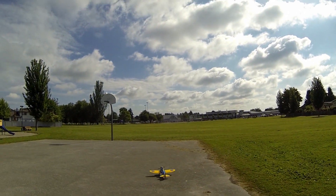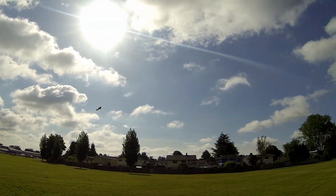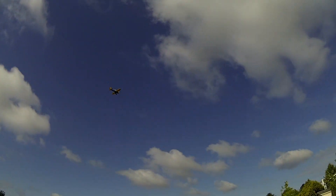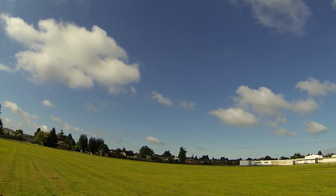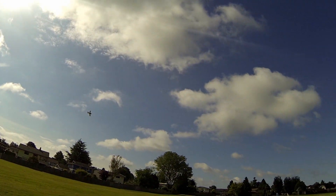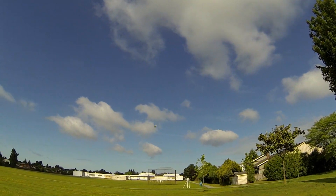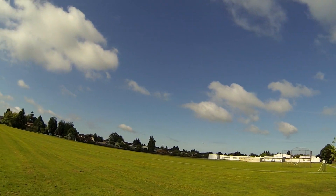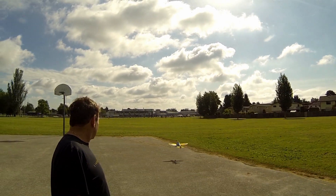We changed runways because the other runway was a little narrow to land, and when it goes into the grass it nose dives. Here it's much better. The plane cost only $88 so I think it's a very good deal — a very good looking little plane.